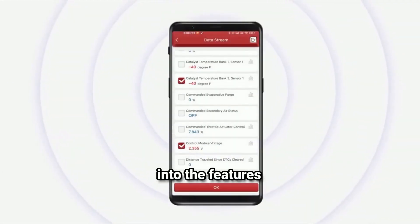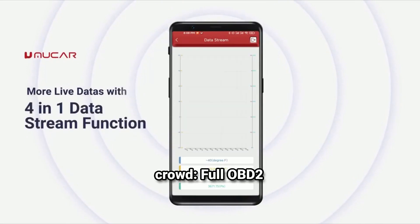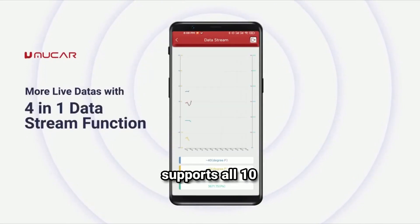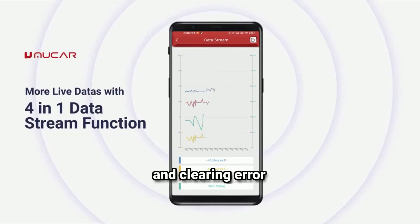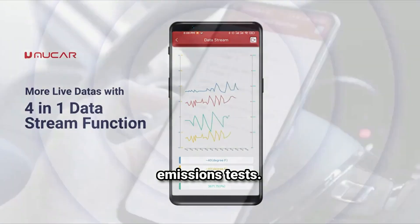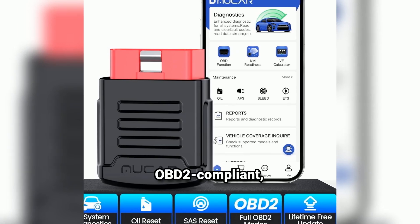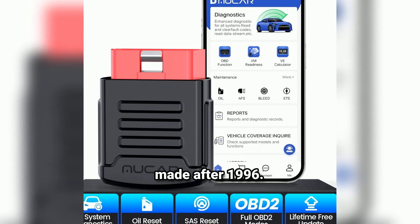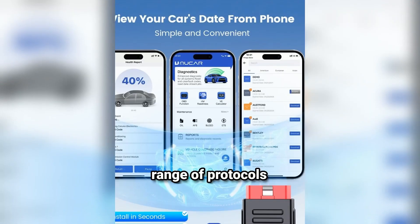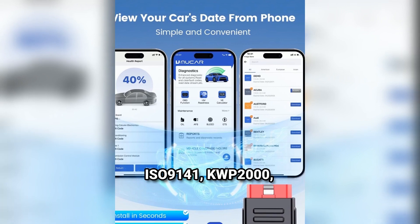Now let's dive into the features that make the Mucar BT200 stand out. Full OBD2 functions: it supports all 10 modes of OBD2, including reading and clearing error codes, retrieving vehicle information, and checking I/M readiness for emissions tests. Wide vehicle compatibility: it works with all OBD2-compliant vehicles, which is most cars made after 1996. It supports a range of protocols, including CAN, ISO 9141, KWP2000, and more.